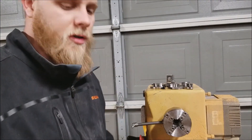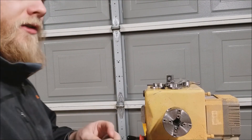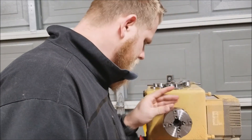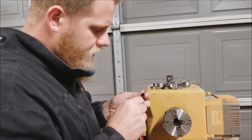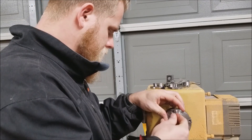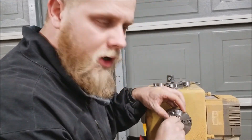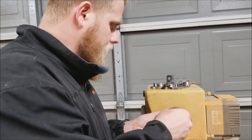I should probably start by reading the instructions. Each one of these jaws is numbered — there's a little tiny number there. This is number one and they're numbered on the ends. So you take the screws, put them in there, snug them up, close the jaws, and then tighten them down so that they're all aligned.